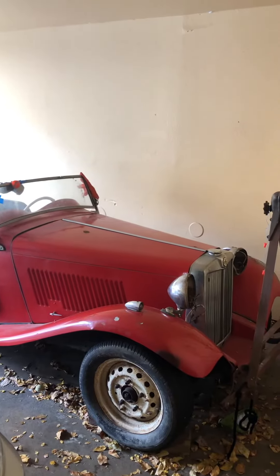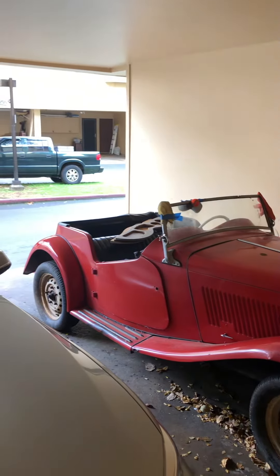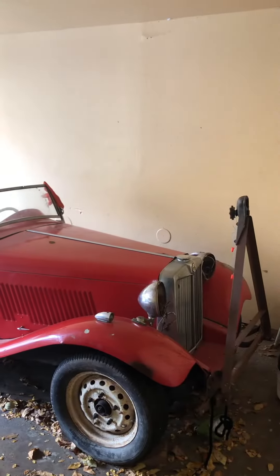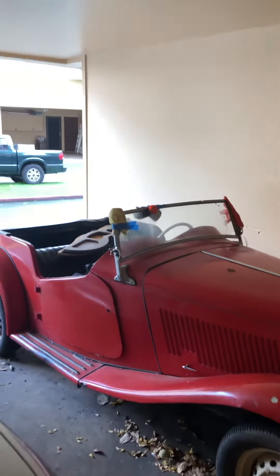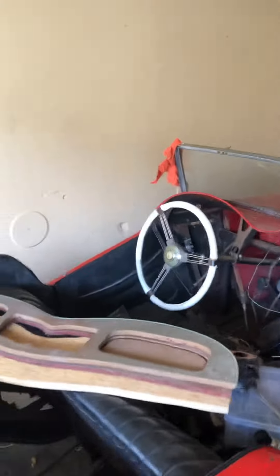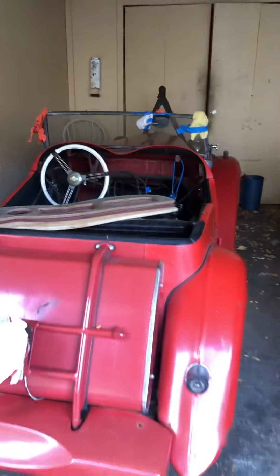Ahoy there, this is Mr. Two Lumps and I'm making a video of my 50s era MGTV. I'm going to be doing a low budget restoration. It needs a lot of work. And as you can see, it's the MGTV derelict edition.